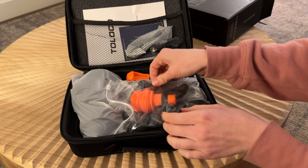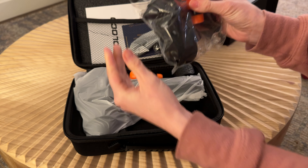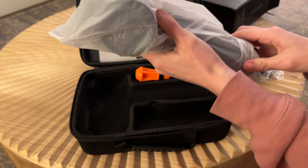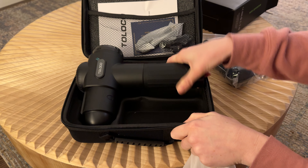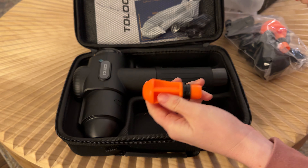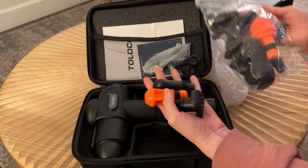I think it comes already wrapped, so this looks like all the different massage heads in this ziploc here. And then this plastic is the massage gun, and everything has a cutout inside the case so it'll just fit really nicely. These didn't come in the back for some reason — these are loose.